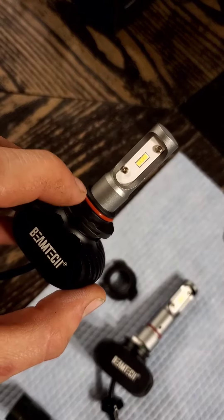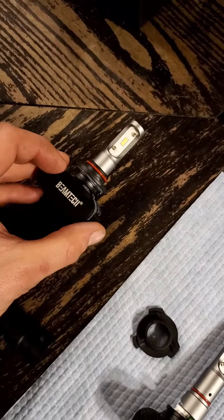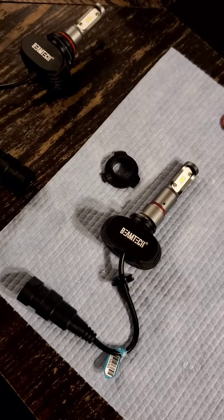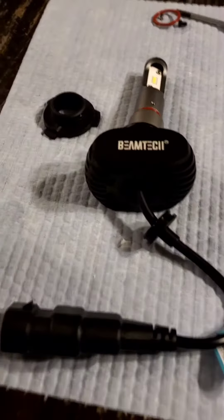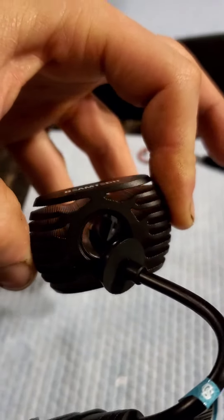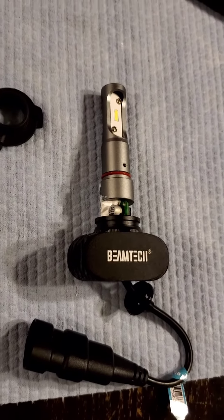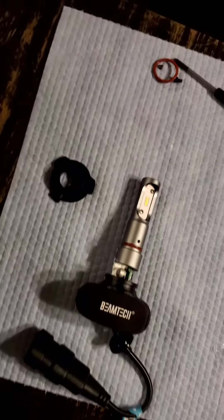Then when you install them, you can put a bead of silicone around there before you lock them into the housing on the machine. That should get rid of most of the air gap, because letting water into the back there — it'll go right through and into the back of the light. Hopefully that helps a few people out. That's for the low beam.